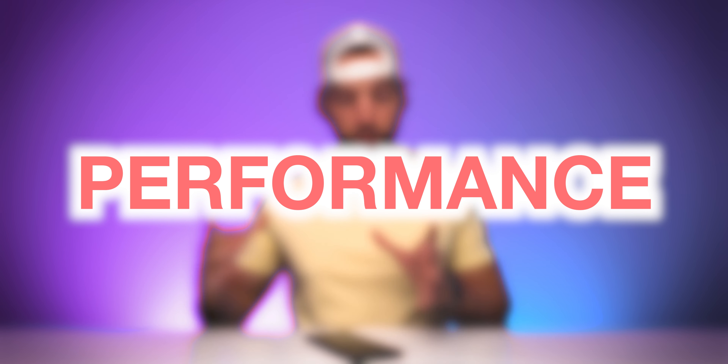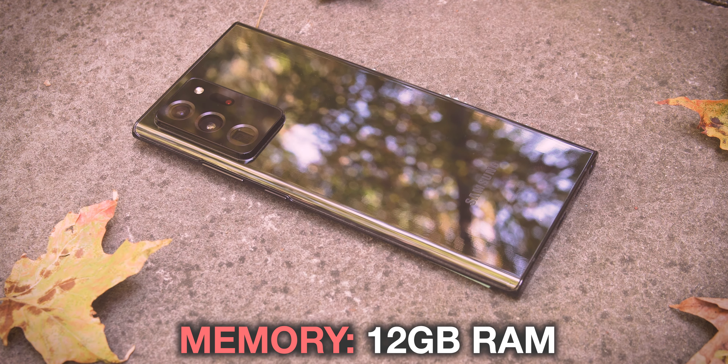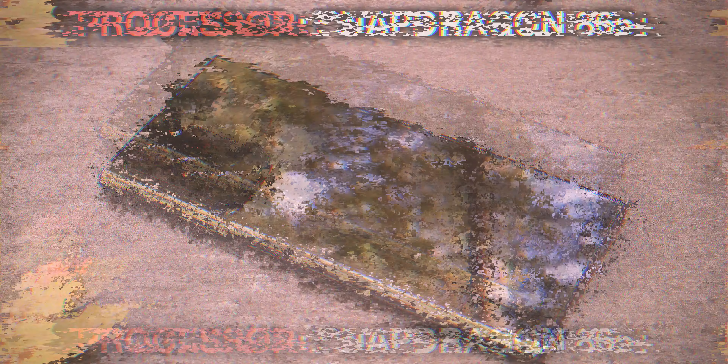All this Note 20 Ultra goodness is backed by impressive performance specs. The Samsung Galaxy Note 20 Ultra 5G is sporting 12GB of RAM, and if you're here in the US, you're getting the Qualcomm Snapdragon 865 Plus processor. The 865 Plus is an absolute beast and pretty much allows you to do anything you could possibly dream of on this device — gaming, photo and video taking and editing. Transmitting holographic selfies isn't exactly possible yet, but if it was, this phone would be able to do it.